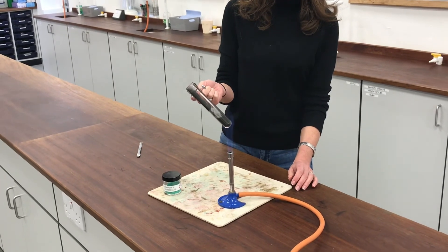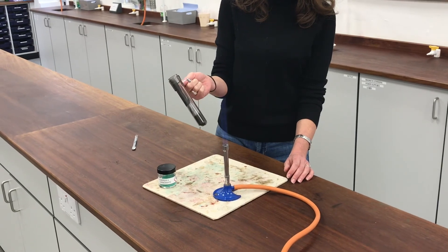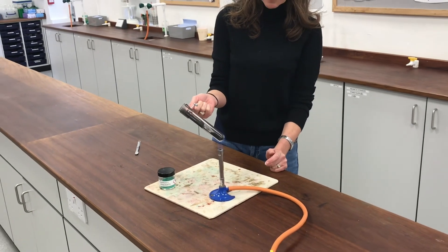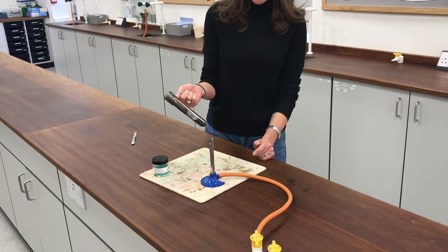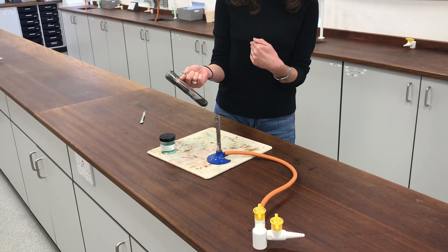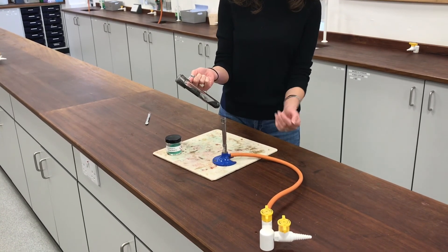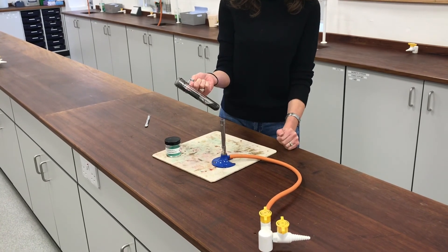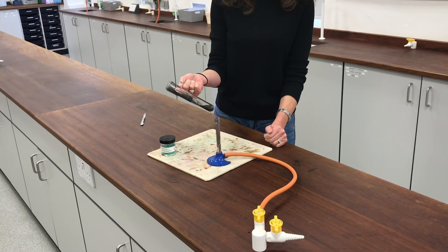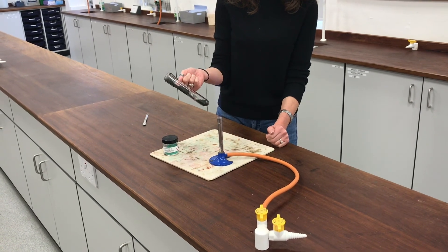My copper carbonate has decomposed really nicely — it's all copper oxide now, which is this classic black colour. I've even got some plumes of black copper oxide coming out of the mouth of my boiling tube. I want you to have a think about whether that process gave me heat energy or whether I needed to give it heat energy for that change to occur. If it was giving heat energy, we'd say it's exothermic; if I needed to give it heat energy, then it's endothermic. Have a think about which one you think it is.